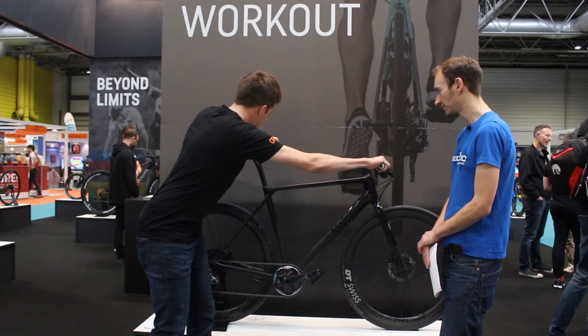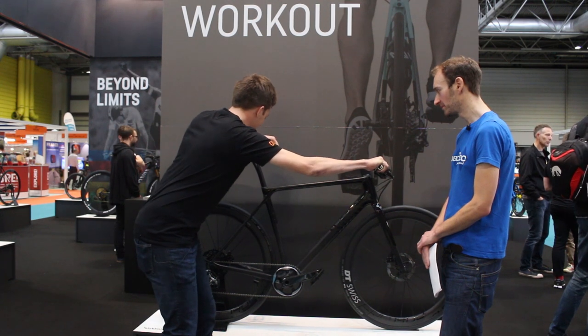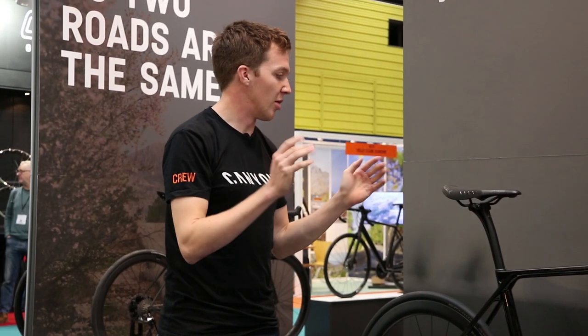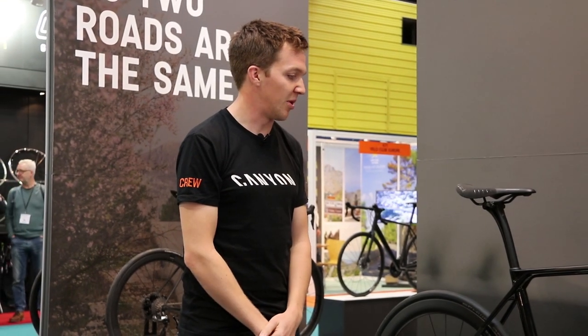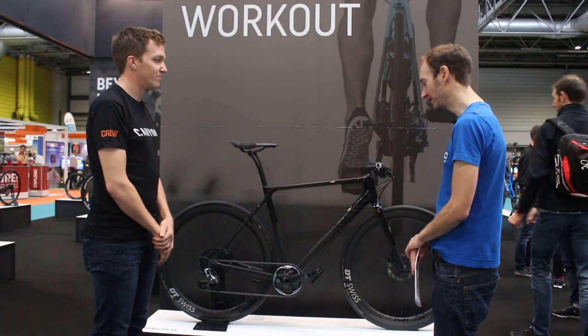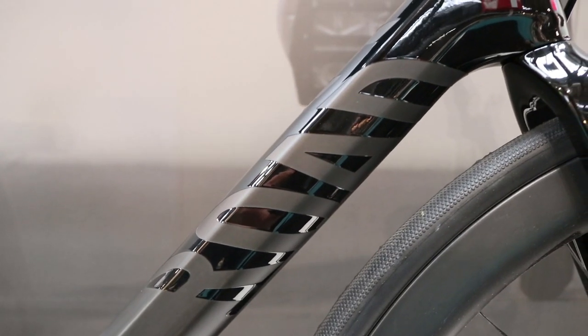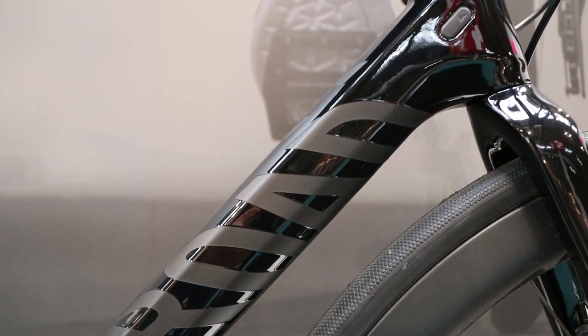You get a lot of flex from that, a lot of movement — you can see it moving. I really feel that out on the road. So yeah, a focus on ergonomics and comfort, but also speed. It certainly looks a fast bike with the deep section wheels on this one and the stealth black paint job. So there we go — the brand new Road Light from Canyon. A very interesting new bike. What do you think of flat bars on road bikes? Let us know in the comments below.